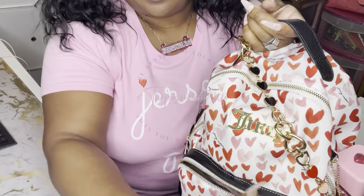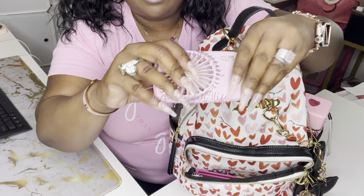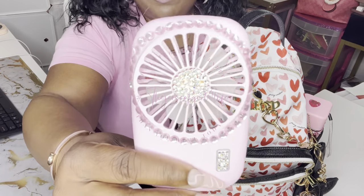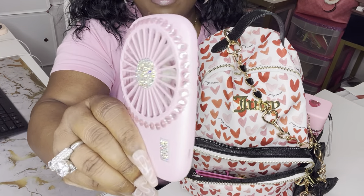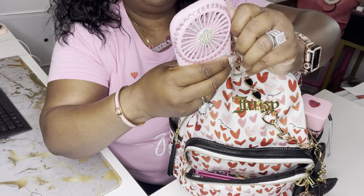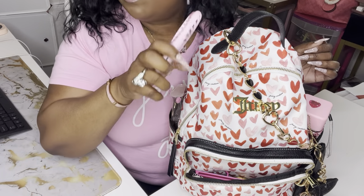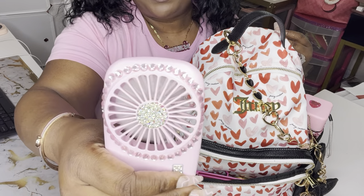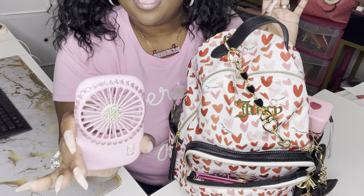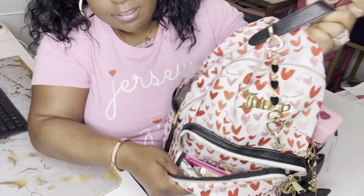We're going to go ahead and unzip this part here — voila! Right here we have my personalized fan. It is hot as heck in Georgia, so I personalized this fan myself. I blinged out the button, the center, and around there, and yes it is functional. I like to keep it inside of something. It works — it has three speeds. This is not my only one; I have another one that I chose to leave plain, but I've been enjoying personalizing my items.